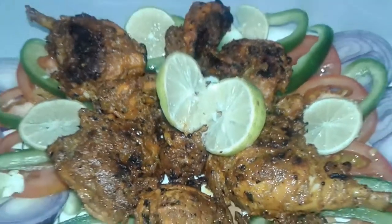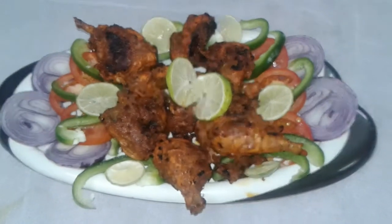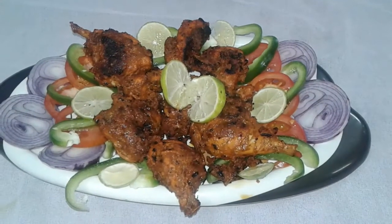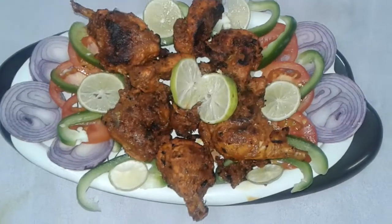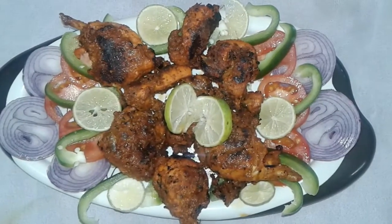Our restaurant style chicken tandoori is ready — made without an oven! This is a very tasty recipe, I'm sure you will love it. Try this recipe at your home and don't forget to subscribe our channel and click the bell icon.